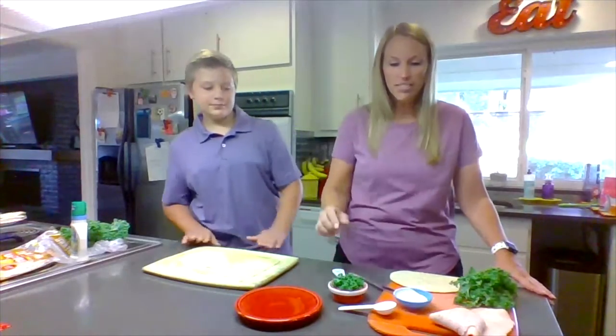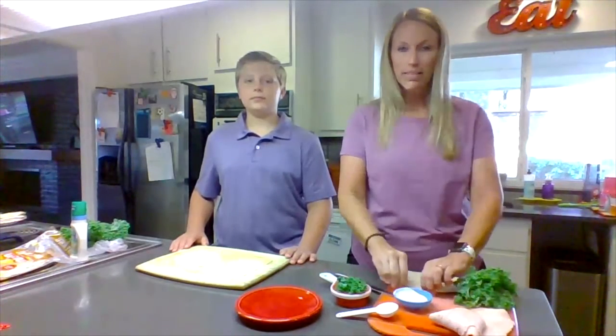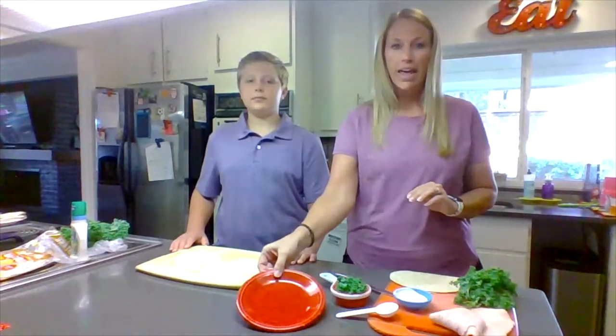So let's start with our materials. You're going to need a measuring spoon, a measuring cup, a butter knife, two toothpicks, a cutting board, and a plate.